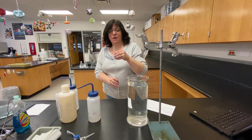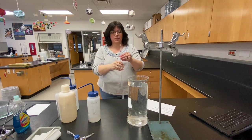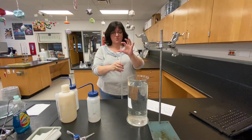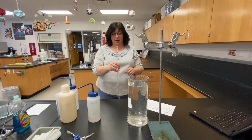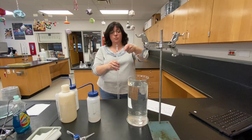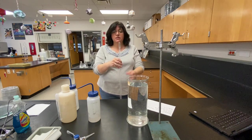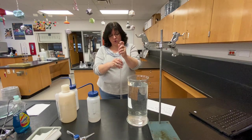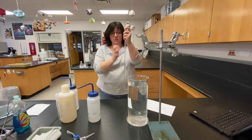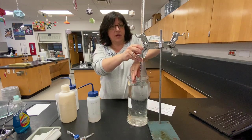The important thing to remember: what we're gonna do is put my finger on top of this, invert the eudiometer, turn it upside down, and put it in this water bath. The idea is I've got the water bubbling over so that I don't get any air bubbles in here. Because if I get air bubbles in, that's gonna cause a problem with my volume reading. So — one, two, three — invert, submerge, and there we go.